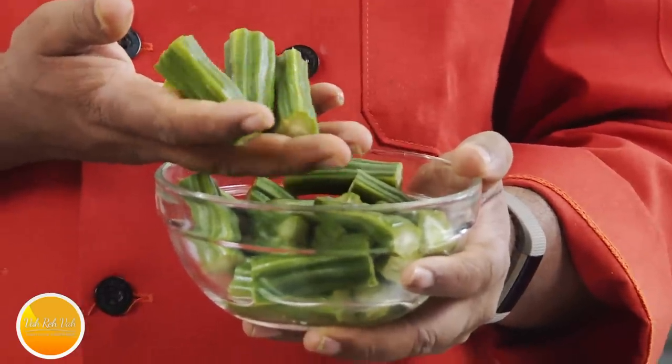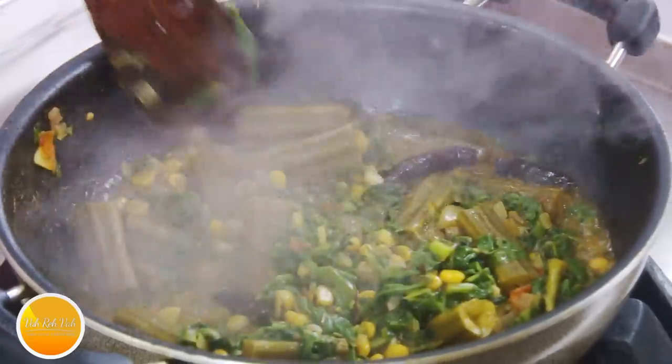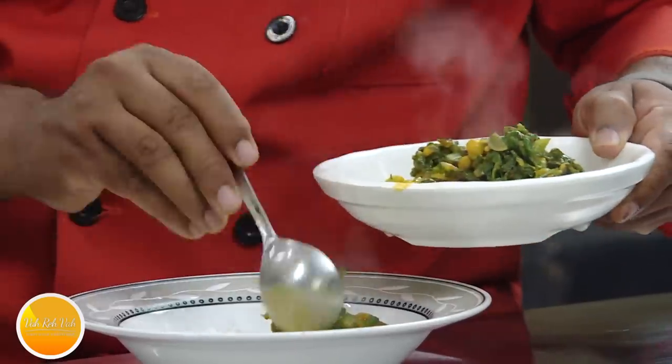You put this drumstick in sambar, you put it in any dal curry preparations — this is going to be super tasty. Even by cooking with some tomato this will become very tasty.